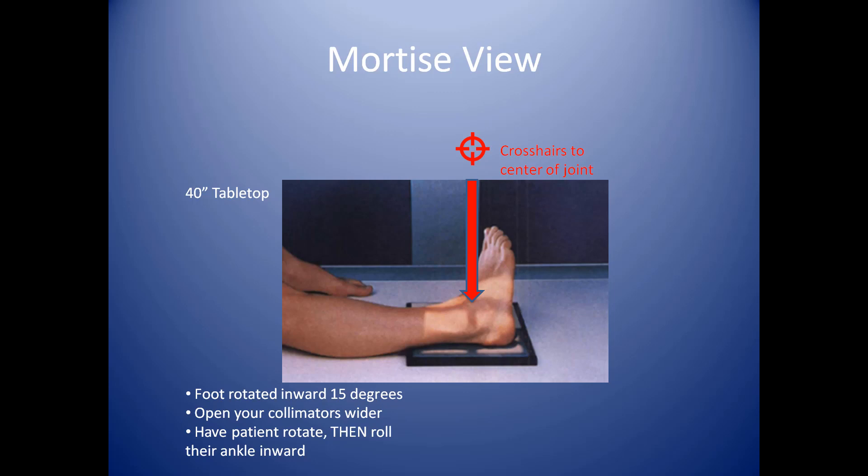You're going to want to not only rotate them inward 15 degrees, but ask them to roll their foot inward. A lot of patients won't be able to do that, but to get a beautiful film of the mortise, you'll want to angle their foot and then roll their foot inward. You want to open your collimator wider because your anatomy is getting spread out a little bit, and you want to make sure you include all the anatomy — this includes the distal leg, a portion of the foot, and of course the ankle. You'll use approximately three mAs at 65 kVp.